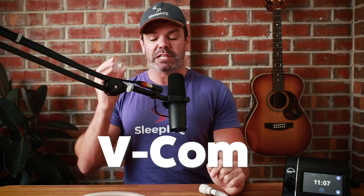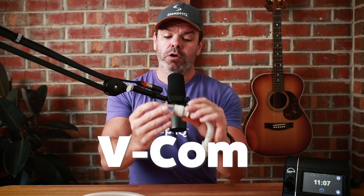G'day mates, if you're a beginner and you're just starting out on your CPAP journey but you're finding therapy a bit challenging — as most do — here's an affordable comfort accessory that makes sleeping with CPAP easier, quieter and more enjoyable. It's called a VECOM by Sleep Res, and you place your VECOM between your CPAP tube and your mask.